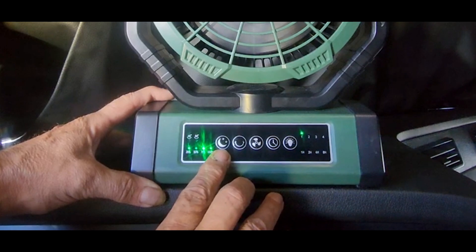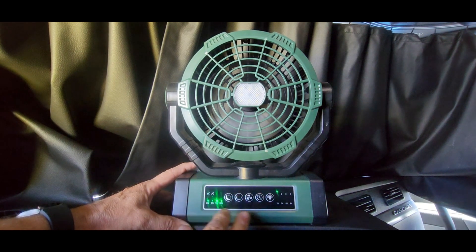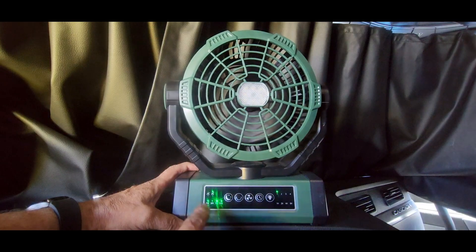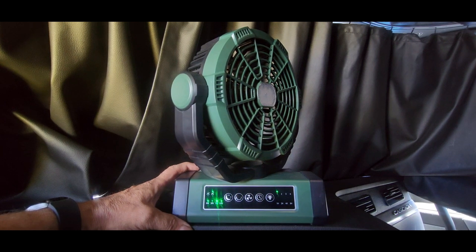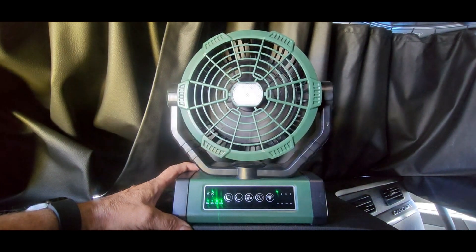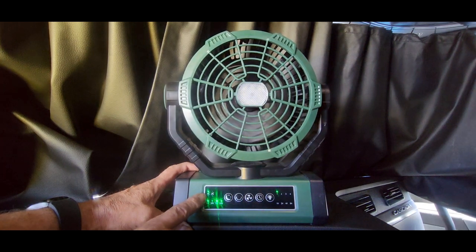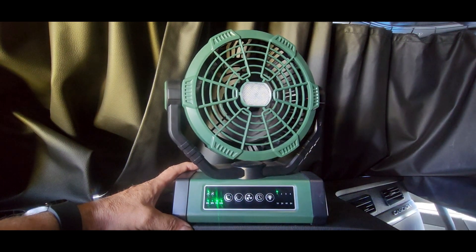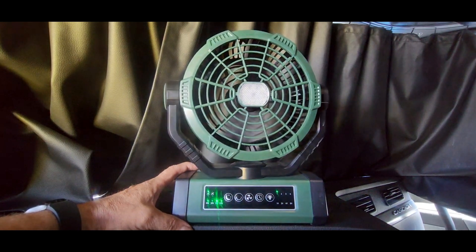Over here we have the night mode. If you don't want any LED lights on, hit that and the fan is still running with no lighting. And if you hit the rotating button, it will rotate 90 degrees from side to side — nice and slow, the full 90-degree movement. Hit it again and it will only do a 45-degree movement. If you don't need the full 90 degrees, press it for the 45-degree option.